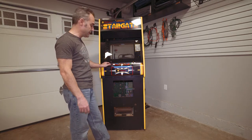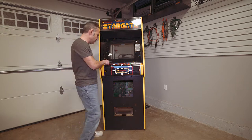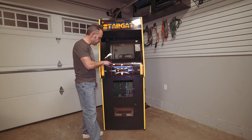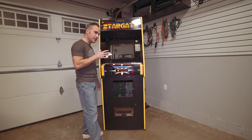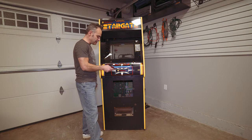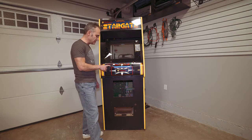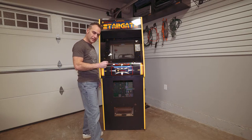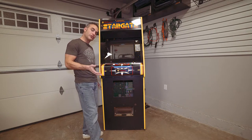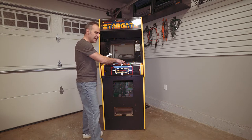Buttons are simple to find, but joysticks for Defender and Stargate are not easy to find, and when you do find them they're really expensive. I did find a member on CLOVE who sells these for $75 shipped. They look stock but are slightly modified underneath with something called a zero-play kit — supposedly the pro Defender players use those because they're a lot less wiggly and better quality. I've already bought that, so it's on the way.